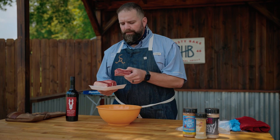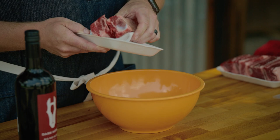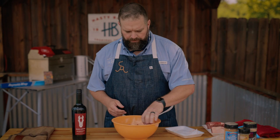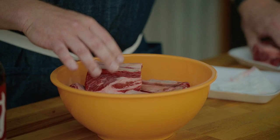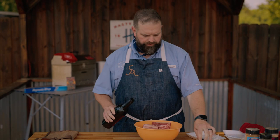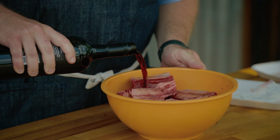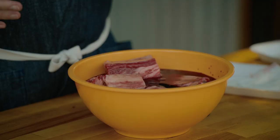First thing we're gonna do is take these short ribs — these are absolutely beautiful — and put them meat side down in a bowl because we need to get them marinating. I like to marinate them for about an hour. We're gonna cover them with some good red wine. You don't want to cook with bad wine, so don't buy the cheapest bottle. If it's a bottle you'll drink, it's a bottle you want to cook with. Pour and go.